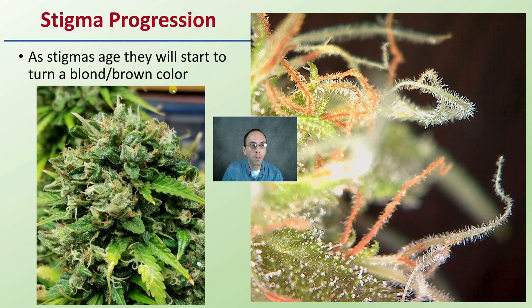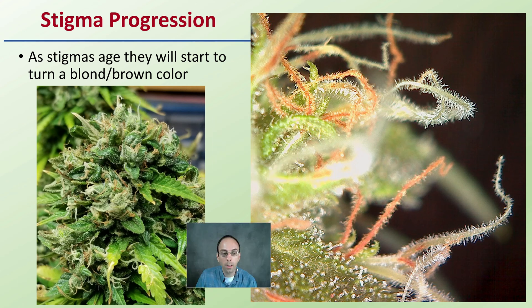As we get into the progression of those stigmas, as they age they will start to turn a kind of blonde, brownish, tannish color. Here we can see some that are still white in coloration, and we're starting to see some getting those tannish brownish colorations as well. They don't all turn at once — this is a sign of that progression and aging that's occurring, becoming less receptive to pollen as they kind of dry out.